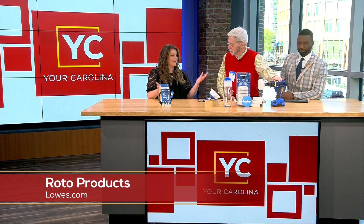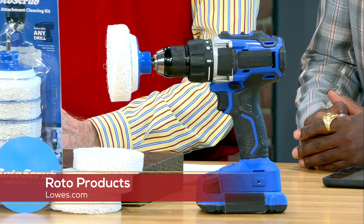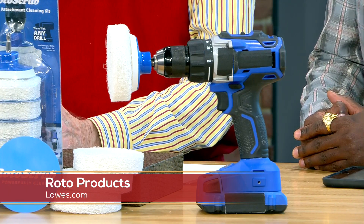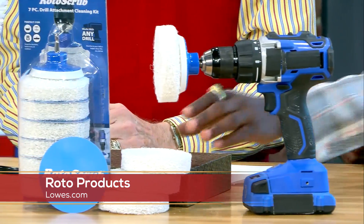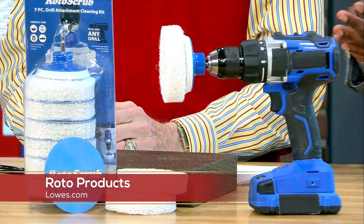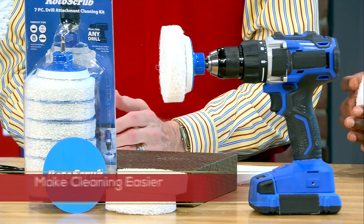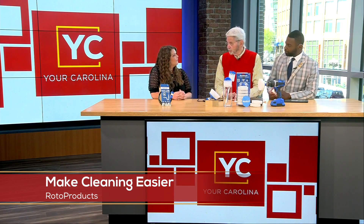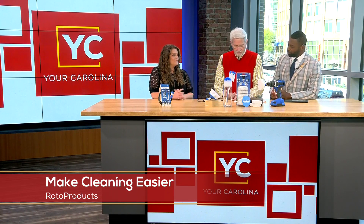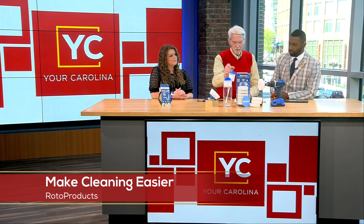Yes! So this is kind of where you start — you need a drill, and I think that's something that everyone has at home. This product actually attaches to any drill. What you see here on the right side is our Roto Scrub — it's a scrub brush that can be used on bathroom tiles, or you can take it outside. With all the pollen right now, it's perfect for cleaning outdoor furniture and washing your tires. This is an exclusive Lowe's product, available at your local Lowe's store or at lowes.com.